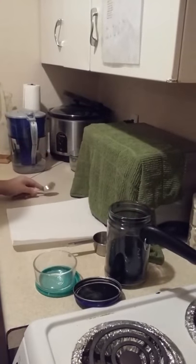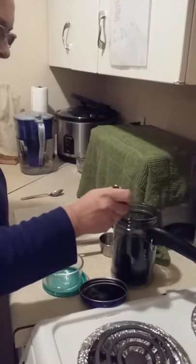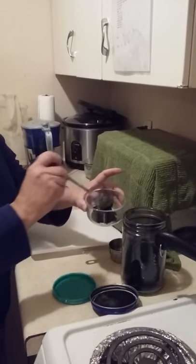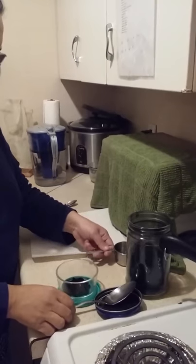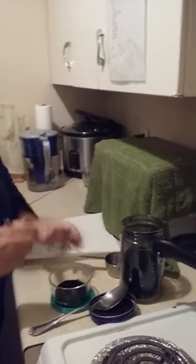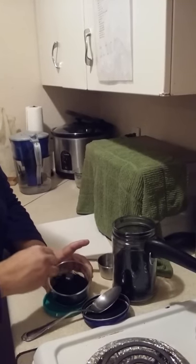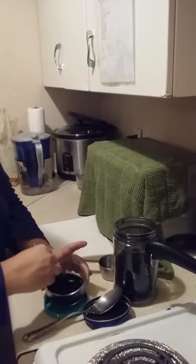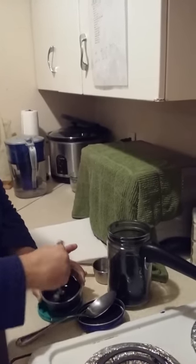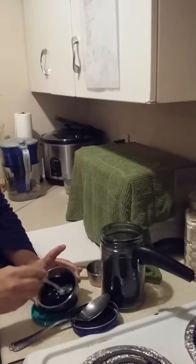I'm going to take about a tablespoon to a tablespoon and a half of charcoal and mix in a little bit of water. You don't want to do too much at a time — you want the consistency kind of like peanut butter. Be careful when you stir this because it can poof out and it stains very much — it can stain your clothing.